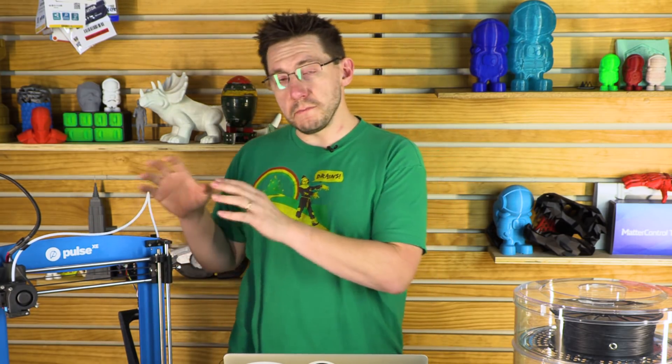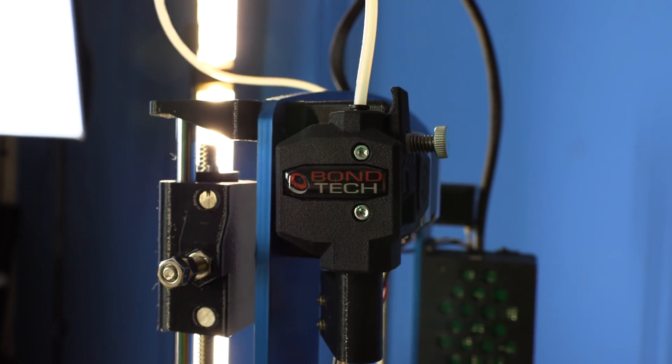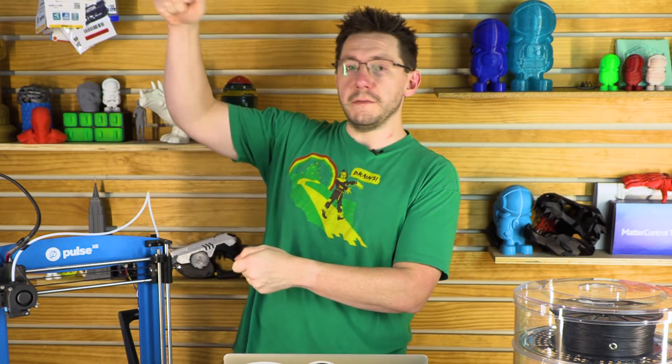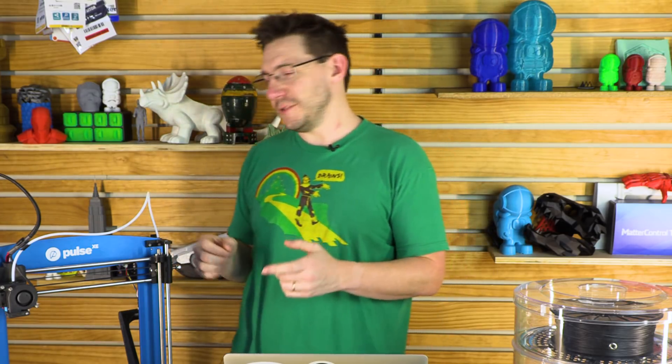Right back here is the Bondtech extruder. You're not going to get filament slipping or under-extrusion — it's going to grab the filament from both sides and push it through no matter what. You could probably have a strand of filament held up here and the Bondtech would probably hoist the printer up. It's wonderful.